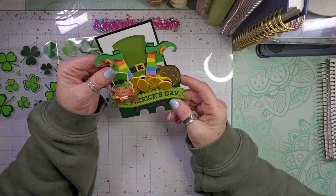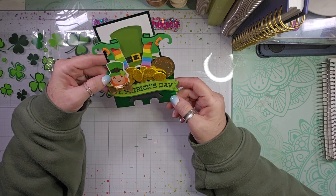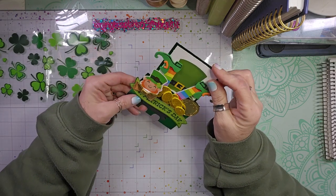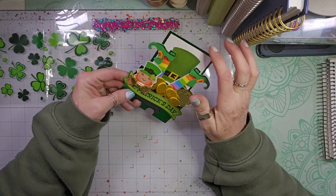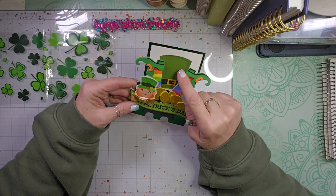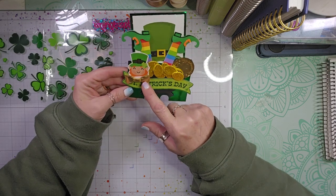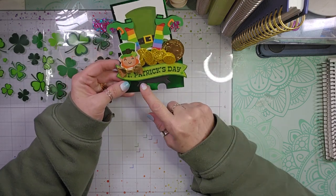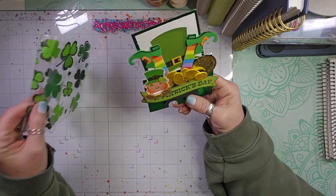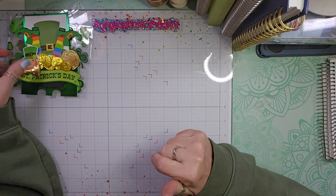So she created this super cute Memory Dex card and it is so cute. She backed it with some shiny, shimmery paper, and then there is a cutout of a leprechaun's hat, the shoes, and the leprechaun here with his little bow tie, some gold coins, and underneath it is a pot of gold. Super fun. And then she has her Instagram and YouTube, which I'm going to link down below for you.